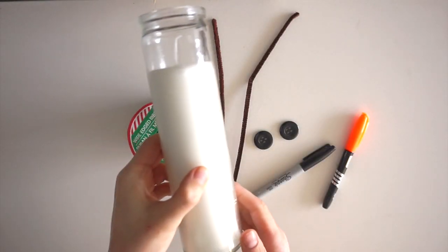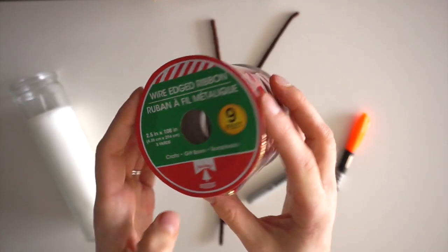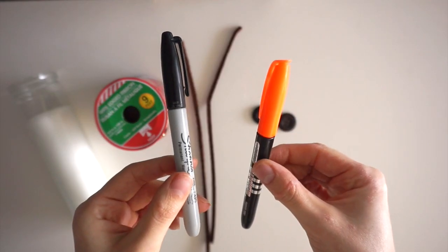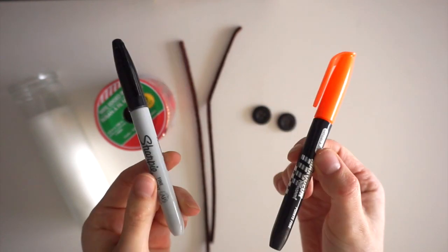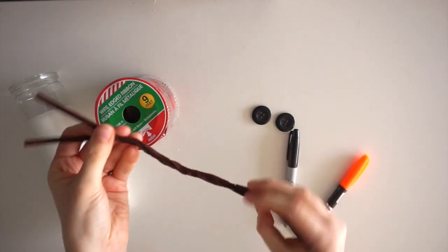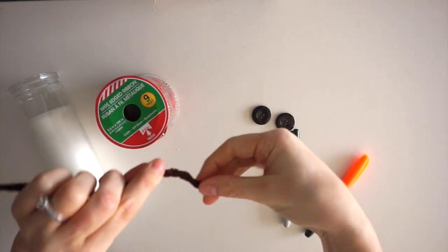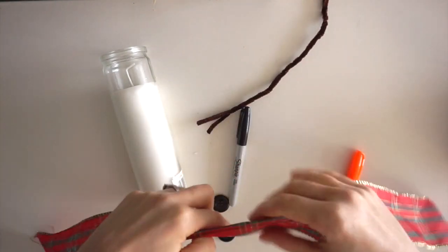For the first DIY project I'm making a snowman candle out of one of these tall candles from Dollar Tree, with some ribbon for the scarf, two pipe cleaners for the arms, and two black buttons. I have a black sharpie and orange permanent marker to make the eyes and nose, although I end up having to use a slightly different technique. I'm starting by twisting the two pipe cleaners together to make two arms, then cutting off a piece of ribbon for his scarf and tying it around the candle.